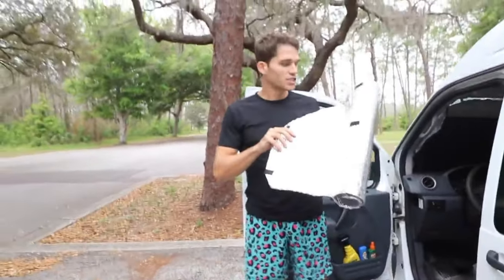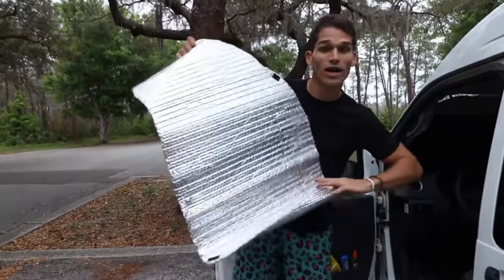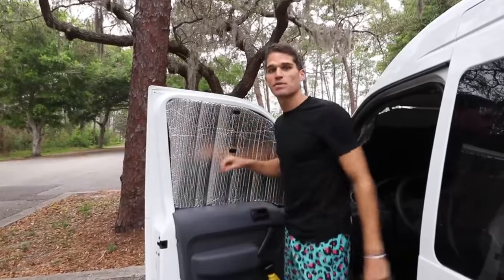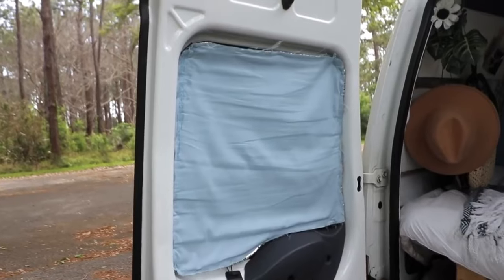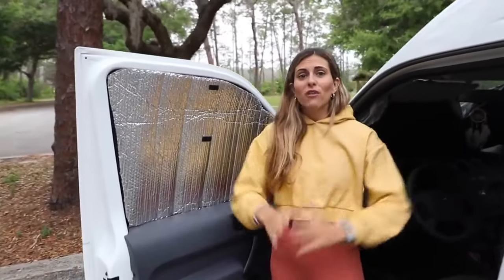These are our DIY sunshades. We bought a roll of insulation from Home Depot, about $10, and we cut it out and put velcro on it. It goes up on our windows just like this — great for privacy, great for keeping the heat out during the day, and easy to take up and take down. We just roll it up and put it underneath our bed.